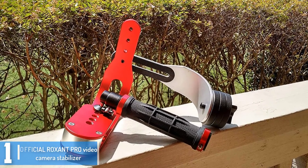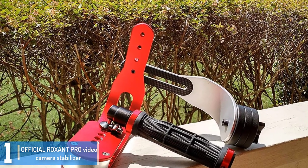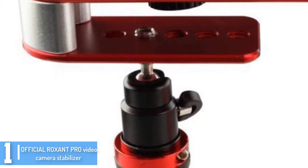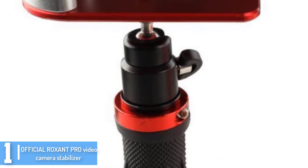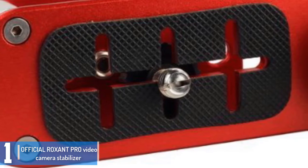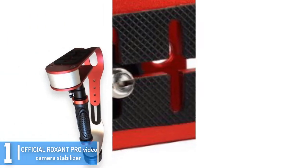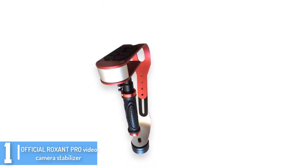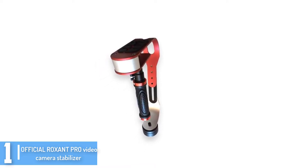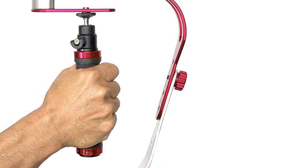And finally at number 1, we have the official Roxxent Pro Video Camera Stabilizer. This is one of the most preferred camera stabilizers available on the market, and it's also one of the highest rated cameras in 2018. It comes with terrific capabilities that every cameraman looks for. Featuring a shake-free design, this camera stabilizer is made to offer pro-style stabilization with less motion and shake when compared to other camera stabilizers. The amazing stable construction means that you can use the stabilizer for years.